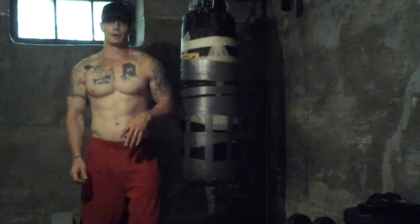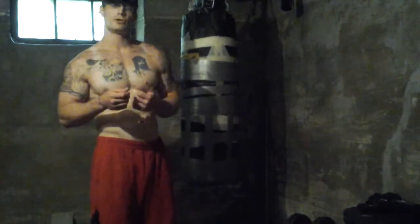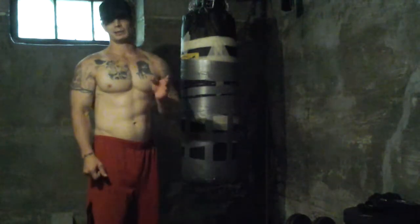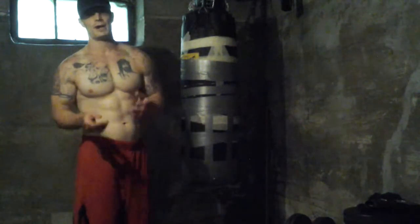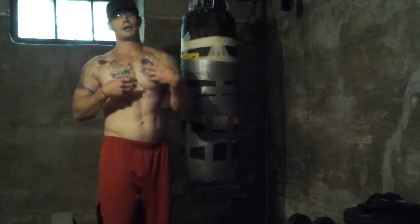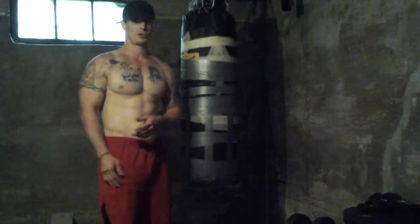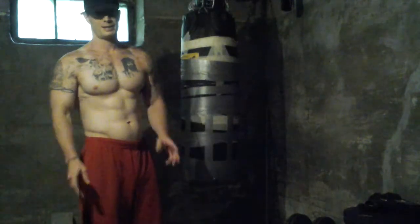From there I moved on to a weighted easy bar curl at 100 pounds. I didn't use the preacher curl this time - I did standing easy bar curls with a regular straight grip. I did sacrifice a little bit of form to add the extra weight. Without the preacher curl I was doing a little bit of swinging with my back - I tried not to, but it happens. I made the sacrifice with form to add extra weight and it really gave me a good pump on my biceps. I felt swelled up, felt nice.